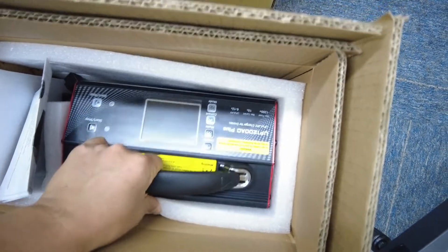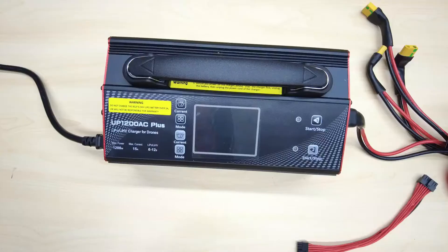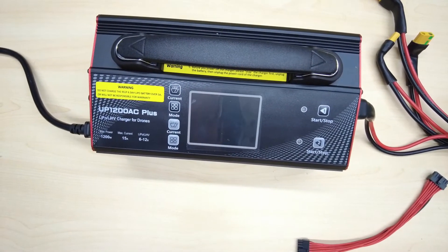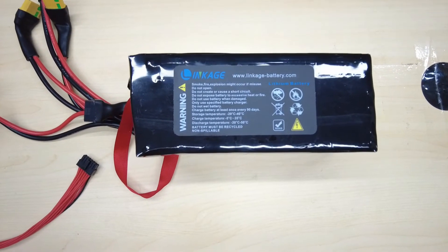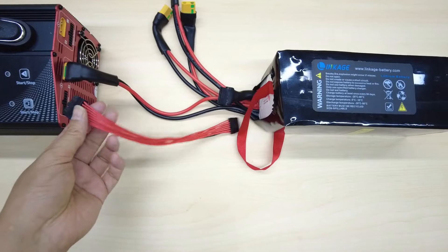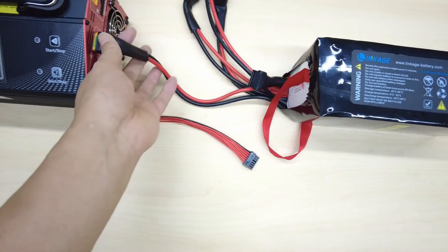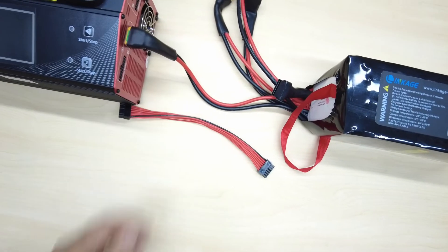Let's take it out. This is the LiPo charger, maximum 1200W. And this is our battery for 12s LiPo. This is the jump cable with connector from the charging port to the balancer connector. And these are the battery terminals with XT90 connectors — negative and positive.